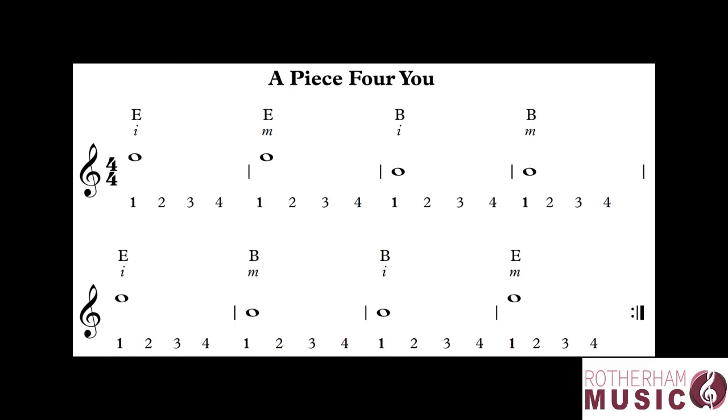They're the easiest of all note values to count in that they last for four beats. So in our groups of four that we've been counting, we're only ever going to play on number one.